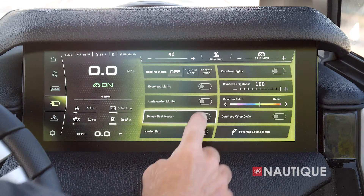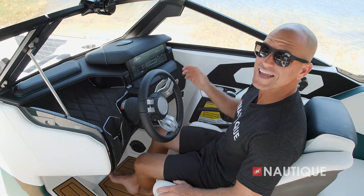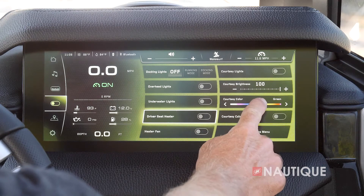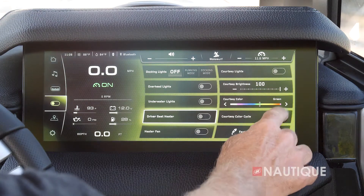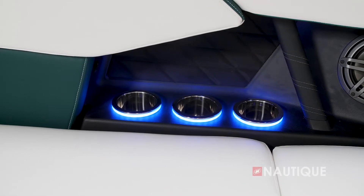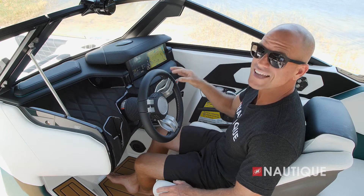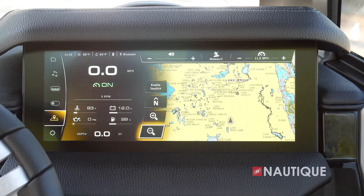Next we have our stereo page — this is where you can pair different Bluetooth devices, and a unique-to-Nautique feature is zone control. Next we have our ballast page, which gives you a great overhead picture of your different ballast tanks. You can quickly and easily empty or fill all of your tanks or individually adjust each tank. A unique-to-Nautique feature is ballast shift, which allows you to move weight in 50-pound increments from left or right so you can balance out that weight.